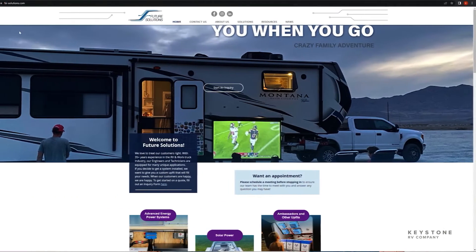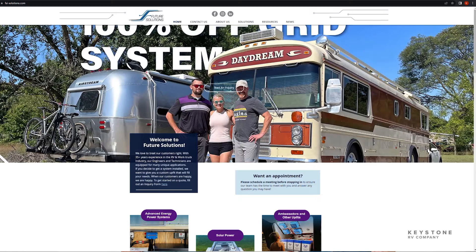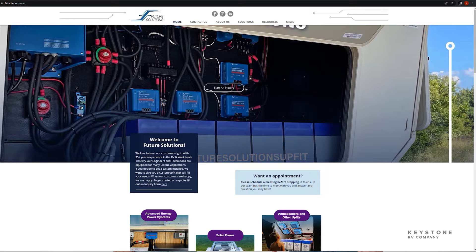My name is Matt Walkins. I've been with a company called Future Solutions for about a little over eight years, been in the RV industry about 23 years, mostly focused on solar, off-grid power generation, kind of getting people outside, letting them boondock in their units has been my main focus. So Matt's been integral in helping design and develop with our engineering department this system, and we'd like to have you show us how to get it going.